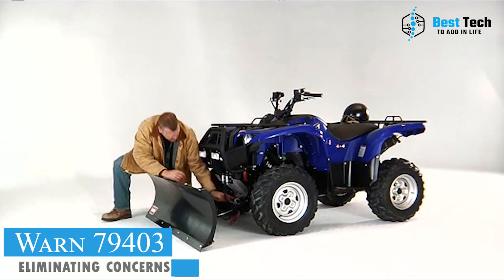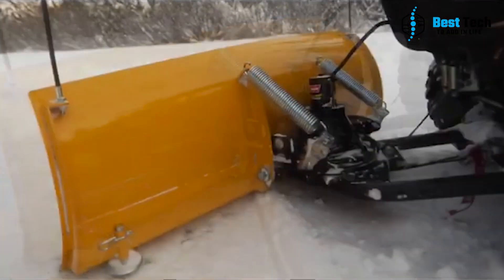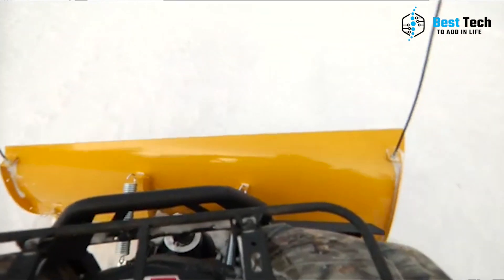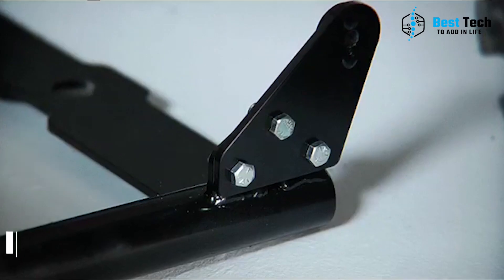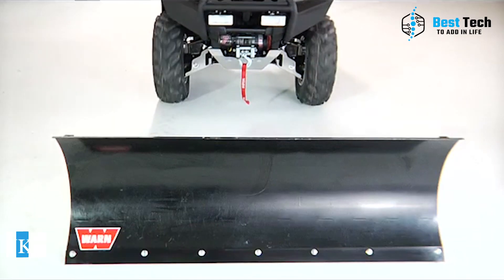Additionally, the mount is located at the front of the vehicle, eliminating concerns about the reduction in ground clearance. This means you can leave it on all year round. If you're worried about getting stuck, you might want to consider the best ATV winch as well. For more information and discounted prices, be sure to check out the link in the video description.